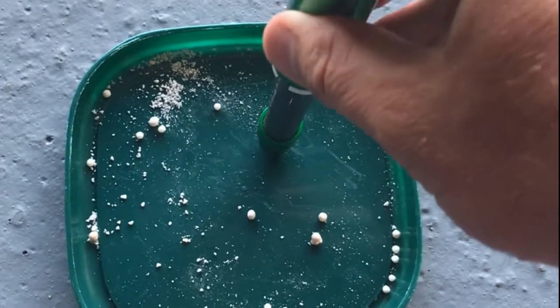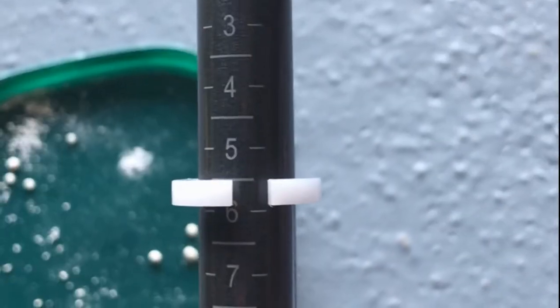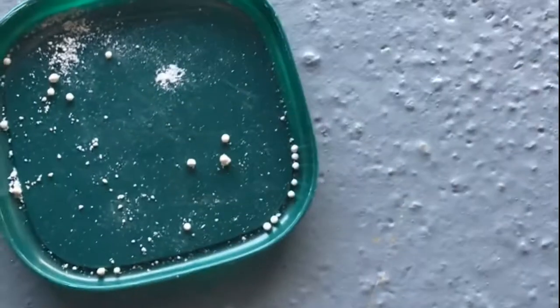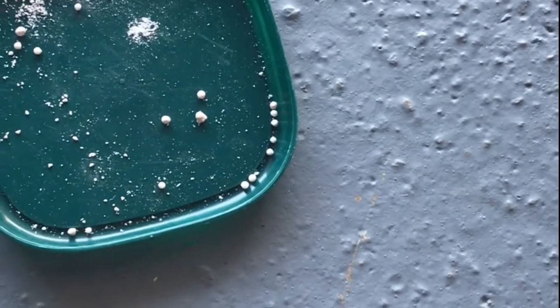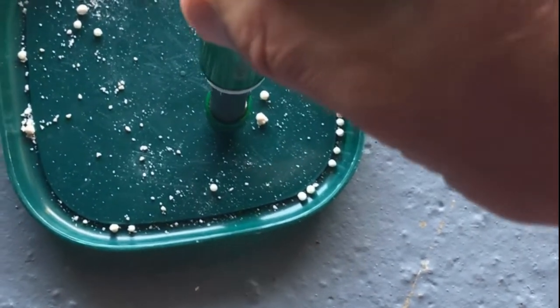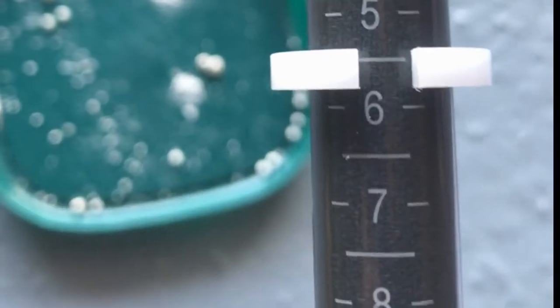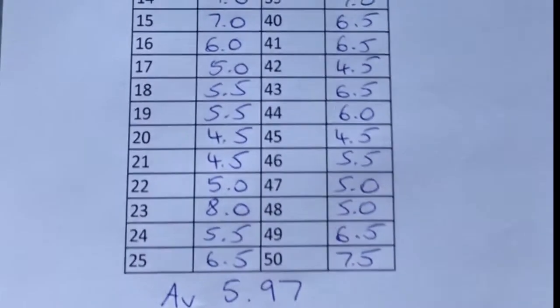To demonstrate, we just push down — and that's cracked. You can see it's five and a half. Just do one more quickly to show it again: get on the granule, push down, it shattered — and that one is shattered again at five and a half.